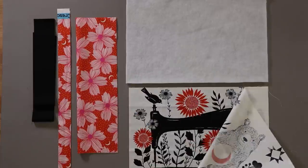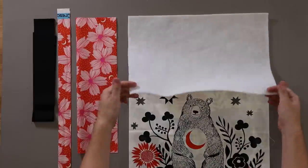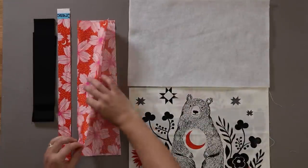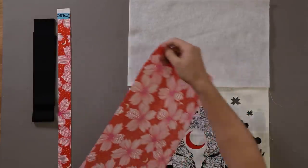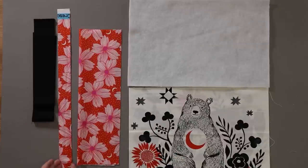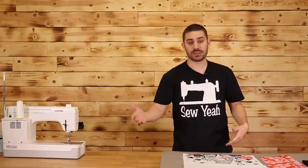I've got two different panels here that we will be using. And then I have a piece of batting the same size, 11 by 17. I've got one coordinate piece that is 10 by 17, and a one and a half inch piece by width of fabric, and two two-and-a-half inch pieces by width of fabric.